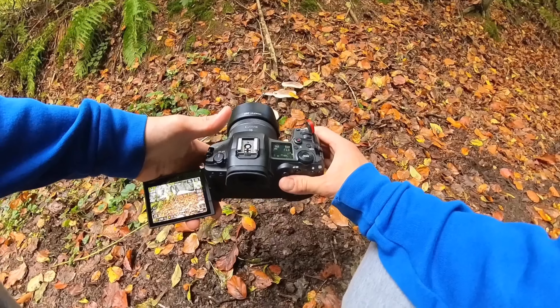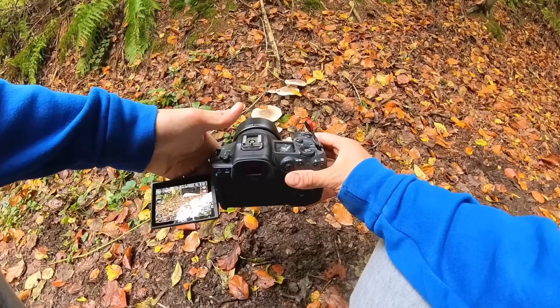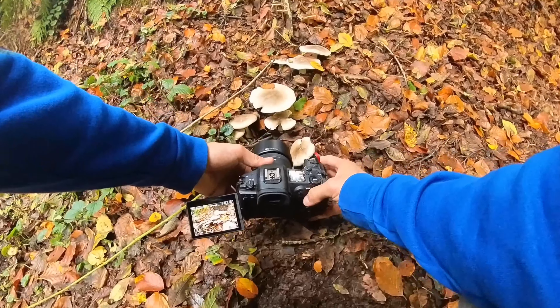Anytime I'm taking pictures I do that only in manual mode because I have full authority over all settings. I have these mushrooms here in front of me, so what I'm going to do is get a bit closer to the action.